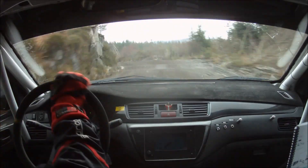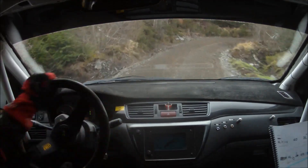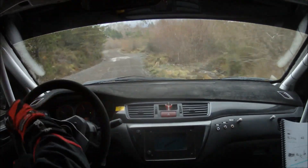60 down, square right plus, late. Repeat: 60 down, square right plus, late. 80 up mid, small crest, and care, square left tightens, watch.